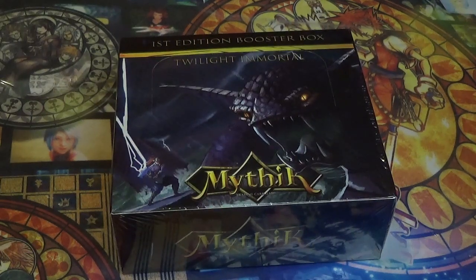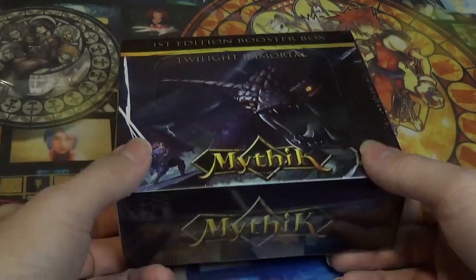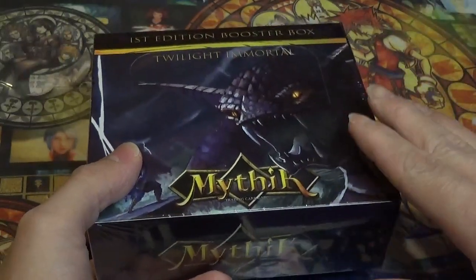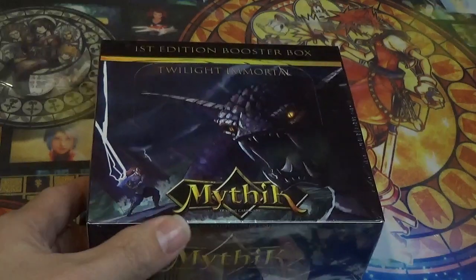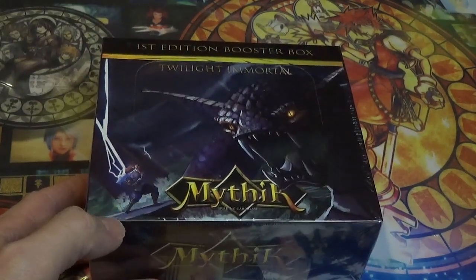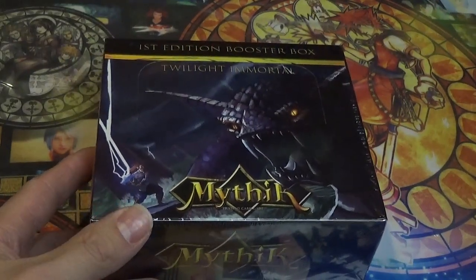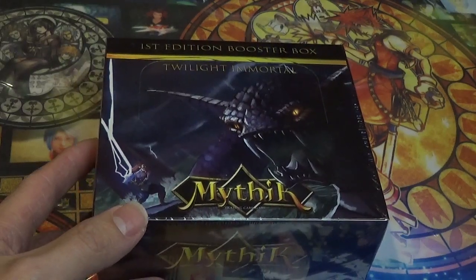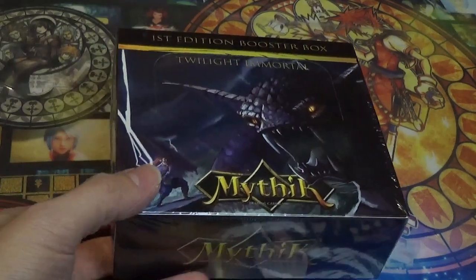As we open this, I will kind of share with you each type of card. There are five different types of cards that you can build your deck with, and I will do a brief explanation of each one. I also have to say that the fine folks at Mythic TCG asked me to do this box opening, and I graciously accepted. Once I looked at the website, I found out that the game is very similar to Yu-Gi-Oh!, just without all the craziness of modern day Yu-Gi-Oh!